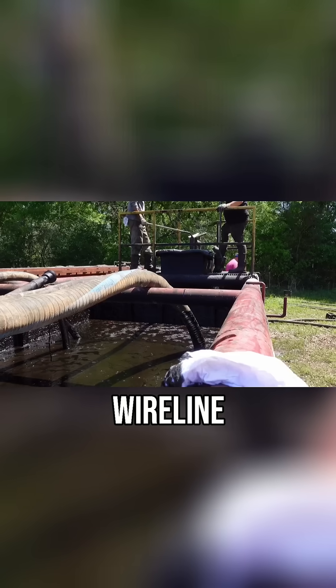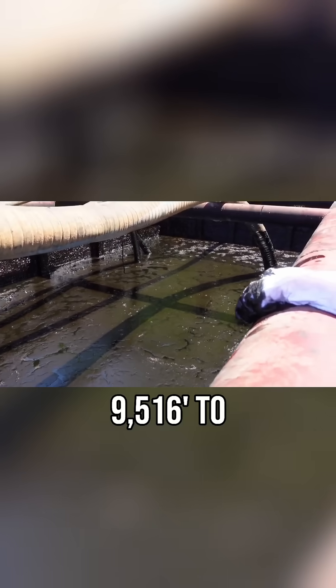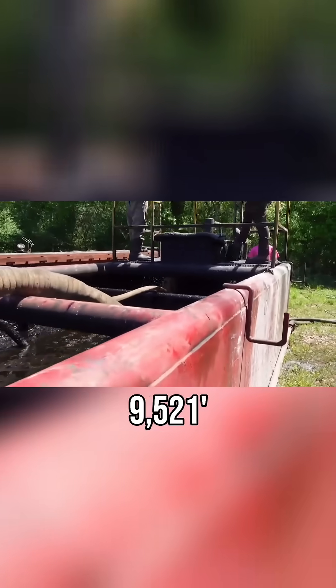We had to correlate it with wire line. We're cleaning out the perforations from 95-16 to 95-21.